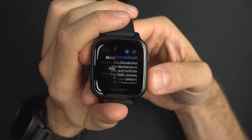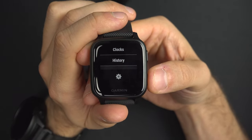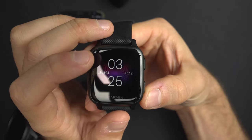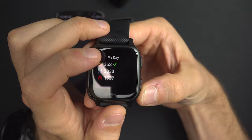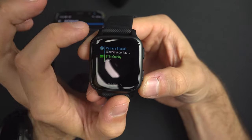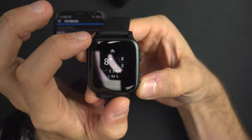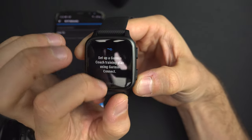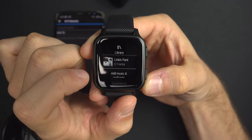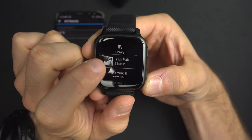If we come back to the main page, swipe up to the Music app. You will need to press the Library button to select the music you want. I will select my Linkin Park playlist.